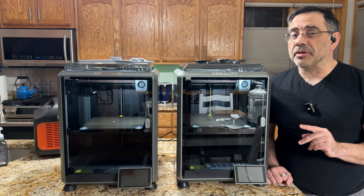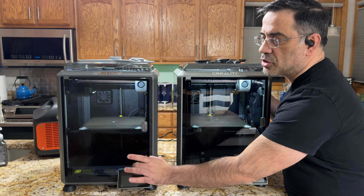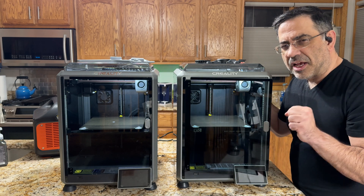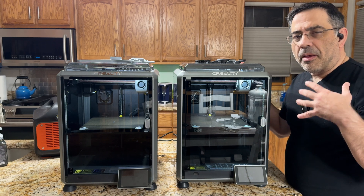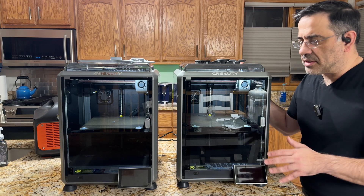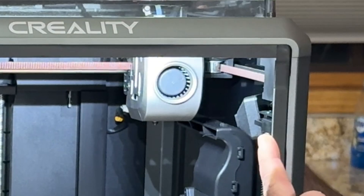We're going to talk about some of the things that have been happening with the K1 that created some concern. First, the door — this door swings too easily. Notice how I'm just moving it forward and back. The K1C door, notice the difference — it has some tension that holds it into place. They've also worked on the glass itself, making it more durable and preventing those shatter instances we've seen. They've also included actual feet standard, and the AI camera inside is also standard.